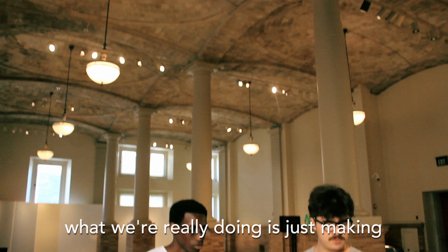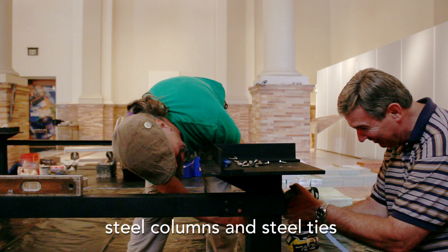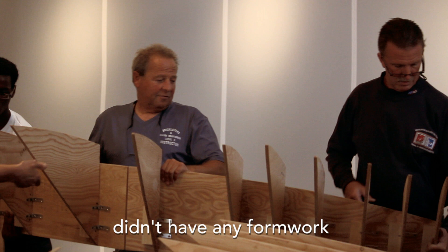What we're really doing is just making a half-scale model. We had to balance all the forces so it doesn't burst and fall over. This is accomplished by using steel columns and steel ties. The true master builders who built this building didn't have any formula or any guides for the vaults.